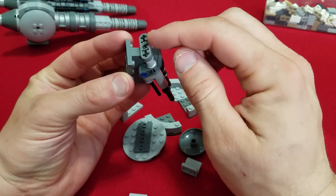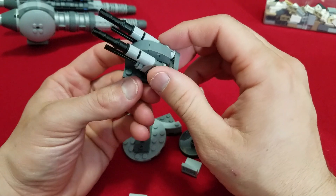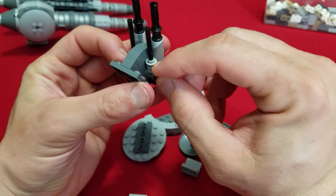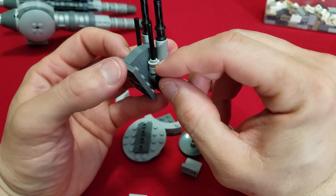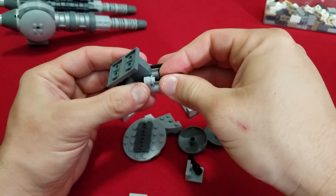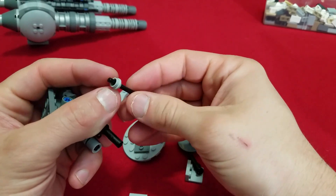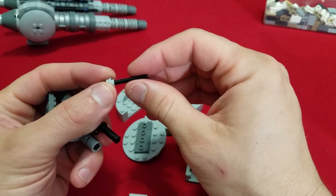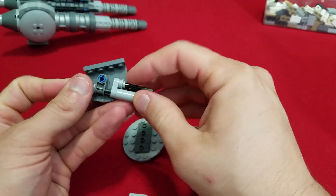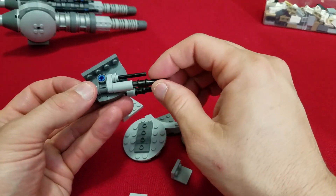Then we have these Technic bushings and then a 1x3 Technic plate right there. We just double that up on each side, and then we use those special hollow plates. So one of those hollow ones with just a four-long bar inside there — it just pushes right in, and you just get it nice and tight. Put it all together and dish it out.